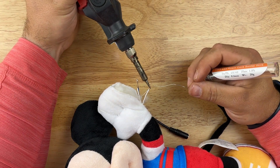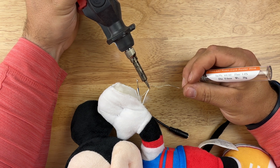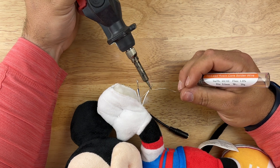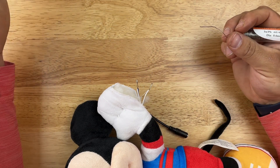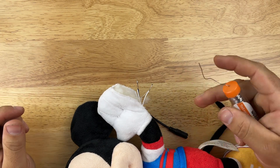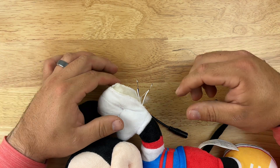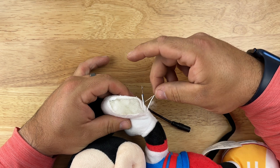Now we'll do the second wire — heat it up and bring in the solder. Try not to breathe in the fumes. This solder may have a slight amount of lead in it, so once you're done make sure you wash your hands. The solder cools pretty quickly, so you can touch it almost right away.